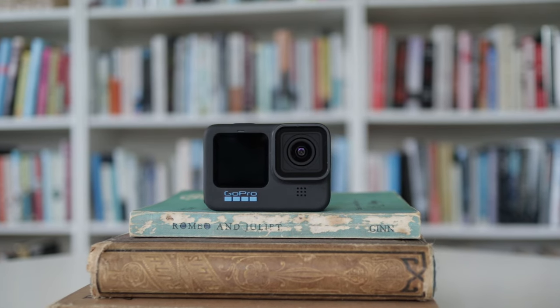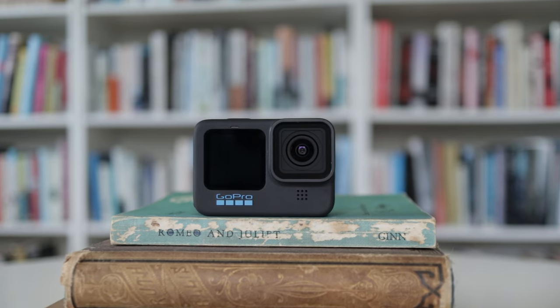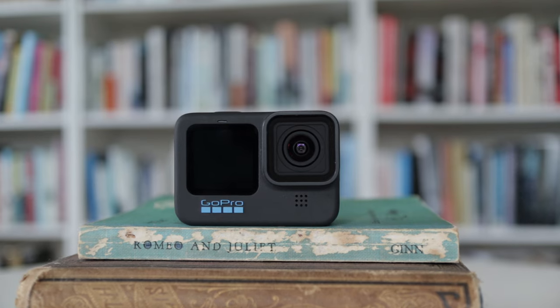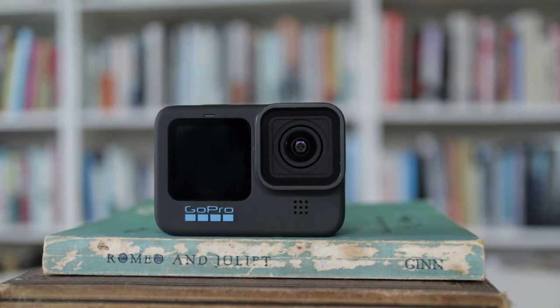My first GoPro was the Hero 2 and my last one was the Hero 7 White, which gave me so many problems that I just left the GoPro party altogether. With the release of the Hero 10 Black, I've jumped back in to see if maybe this time it's a keeper. Let's take a look.